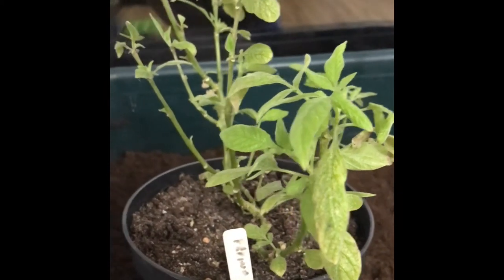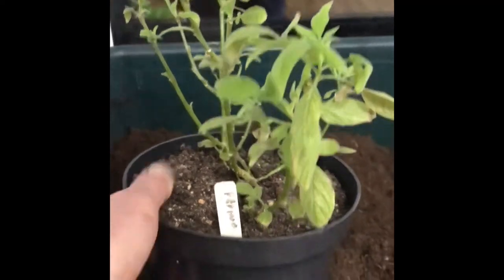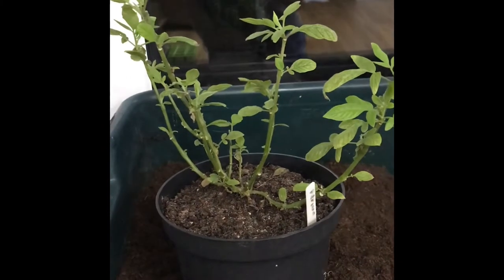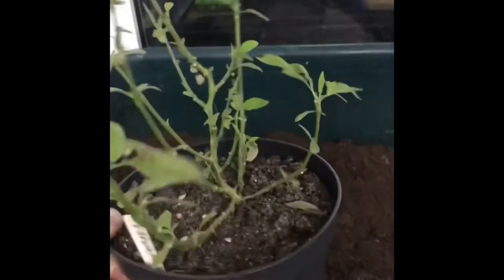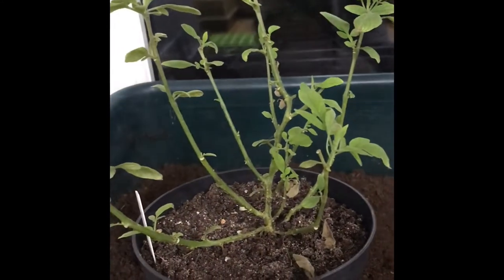I tried growing it last year but didn't really know when to sow the seed. It turned out I sowed the seed too late — most plants died, only one plant remains — and the plant never actually made enough size to fruit.